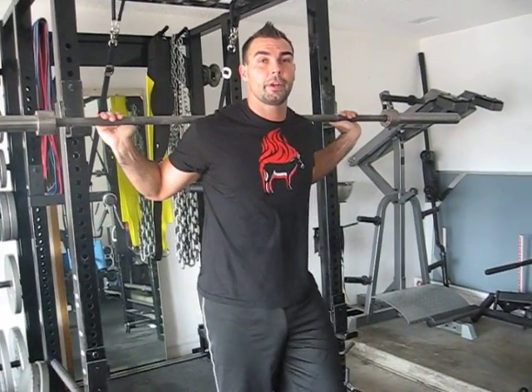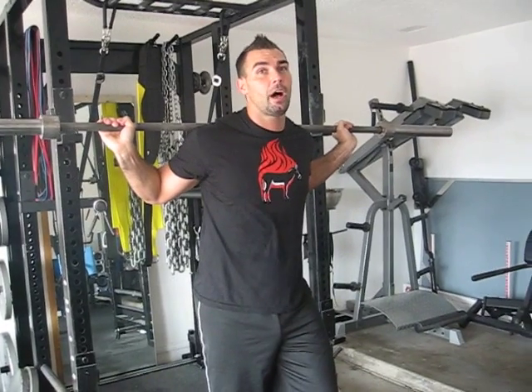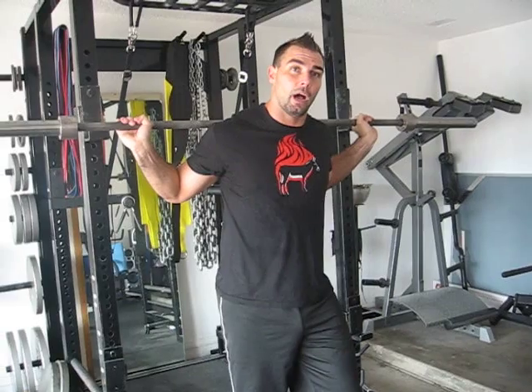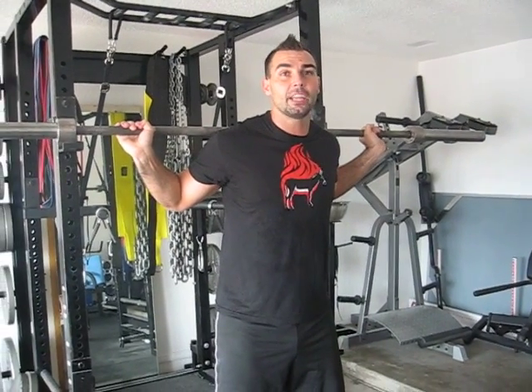I just want to film a quick video about glute strength. This is a very important talk for the strength and conditioning field, the sports specific training field. A lot of people think, oh I'll just do squats and my glutes will be strong. Well, strength is kind of range specific.